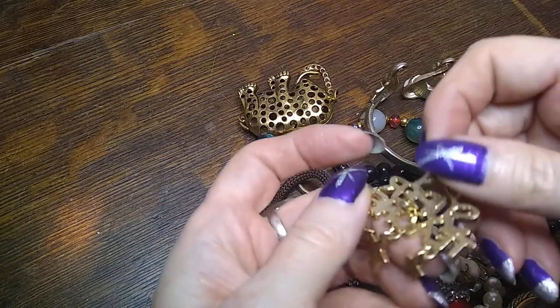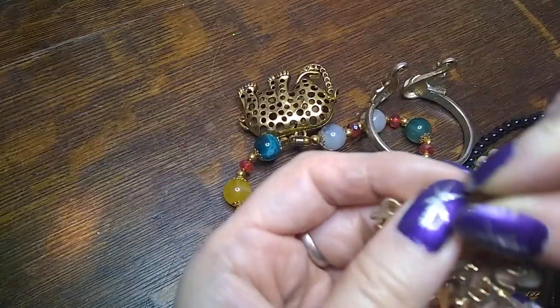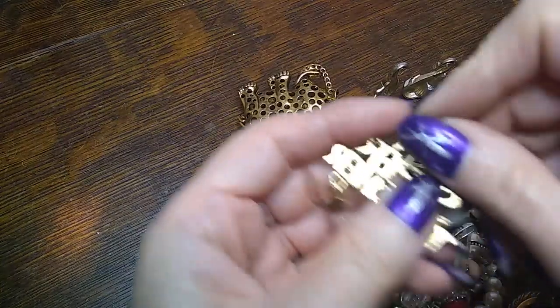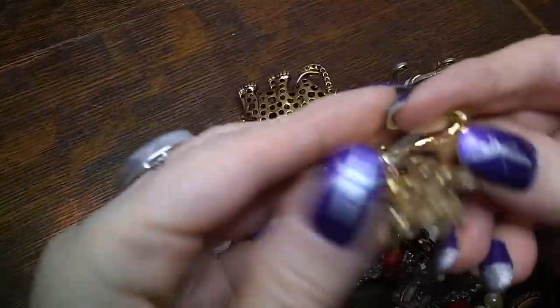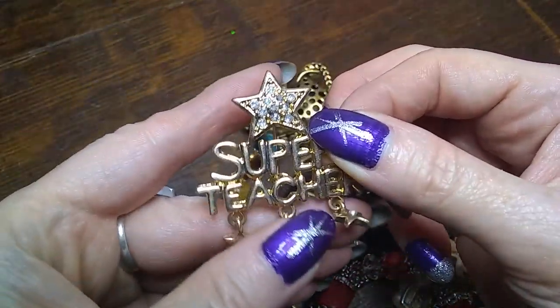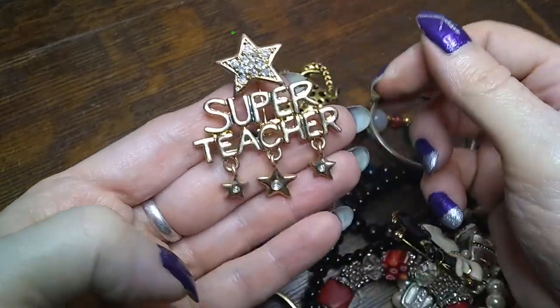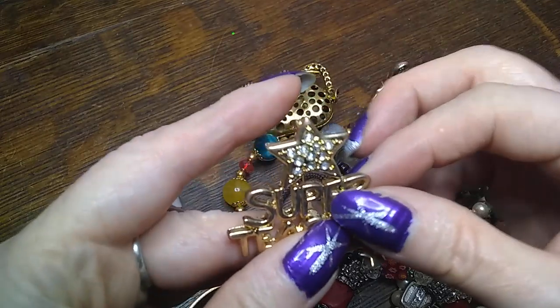Next thing we have is a brooch — super teacher. I only know one super teacher and I'm sure she's got a bajillion of these.